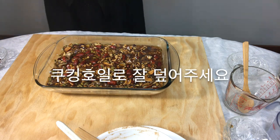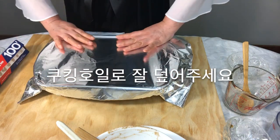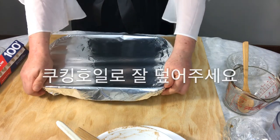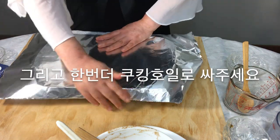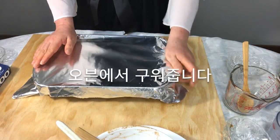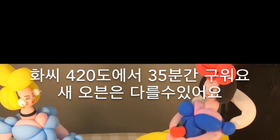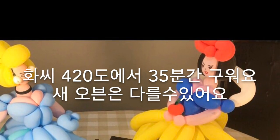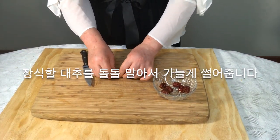Cover well with cooking foil and wrap it again with cooking foil. Bake in the oven at 420 degrees Fahrenheit for 35 minutes — note that a new oven may be different. While it bakes, roll the decorated jujubes into thin pieces.